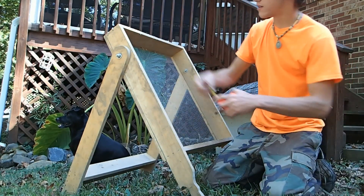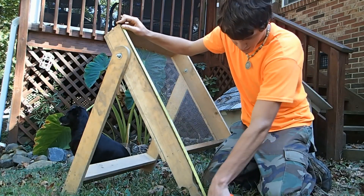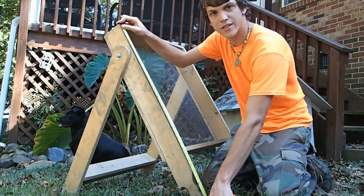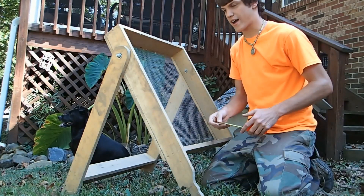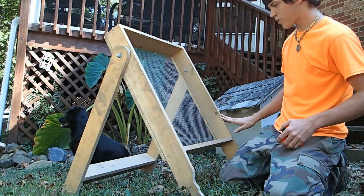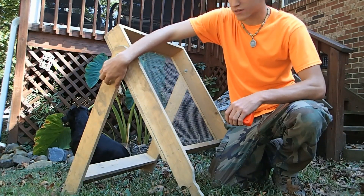Let's do measurements so y'all can get a general idea. This board right here is 37 inches long — that's just about right. This one is 37 as well. And this right here is the height of the screen.